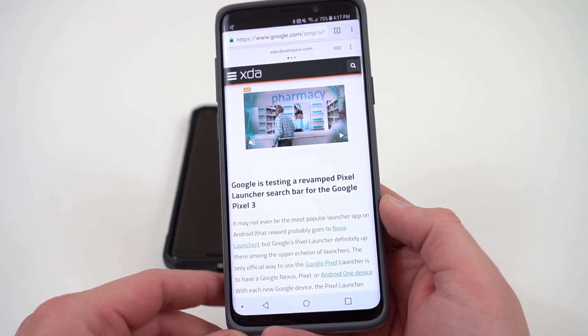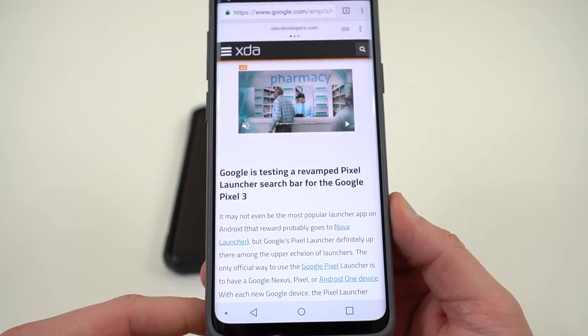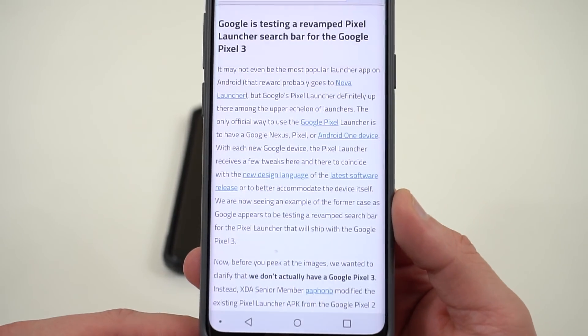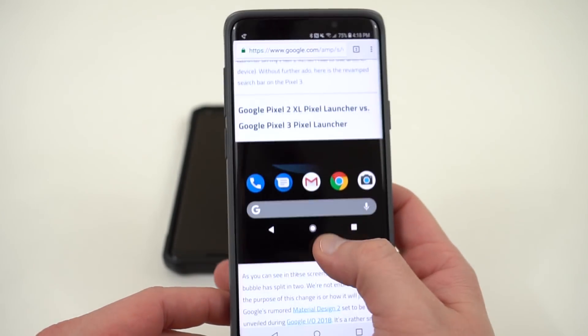They reported on it earlier today. Yesterday XDA posted an article about Google testing a revamped Pixel launcher that's going to debut with the Google Pixel 3 later this year. Basically they found some references in some code and they were able to repackage this into an APK that they ran on a OnePlus 5.